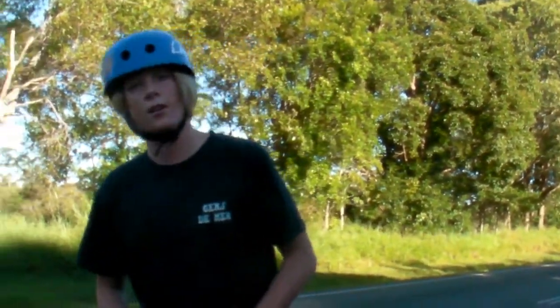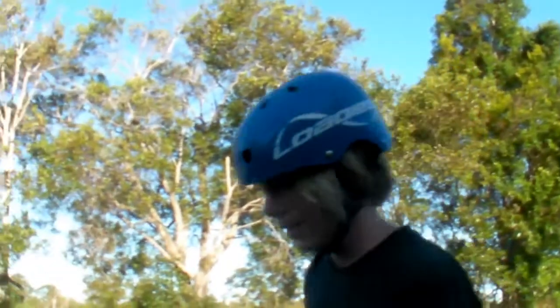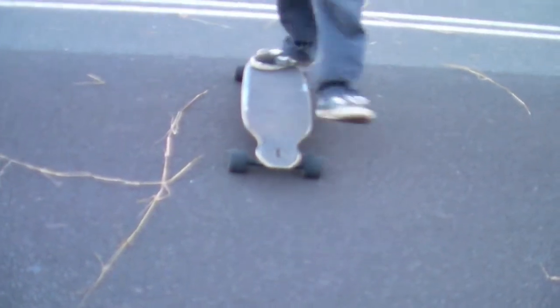Now that you've learned foot position, you're going to want to learn how to go into the trick. You're going to start off with a big toeside carve, and then go into a big heelside carve, as if you're going to do a big heelside 180. As you go into it, lean back a lot and lean on your front foot, as you start to toss around your back foot as you move your 180.